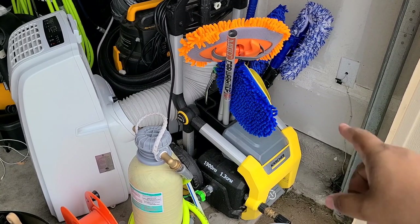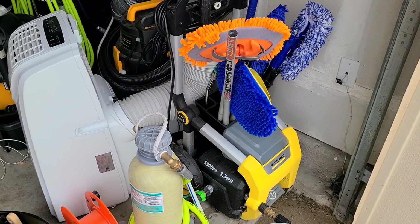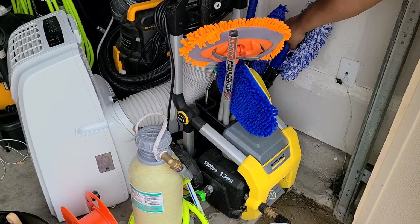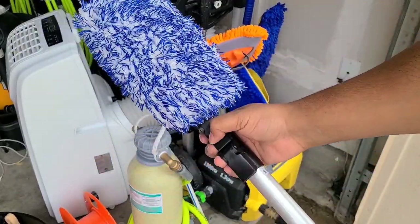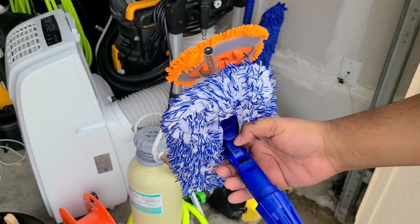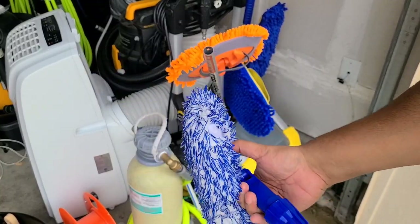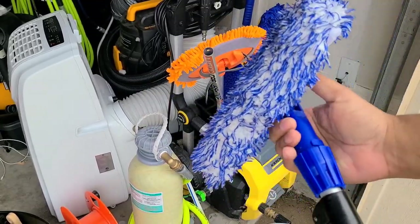This is going to be a review of the Microfiber Madness Incredipole. The Incredipole costs about $70. You can use my discount code listed below for a 5% discount from CarProUS, also known as Sky's the Limit Car Care — same company, they just go by CarProUS because they're CarPro's importer.